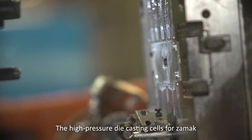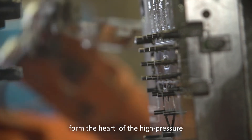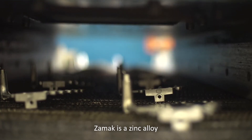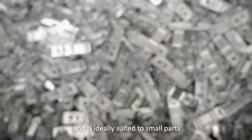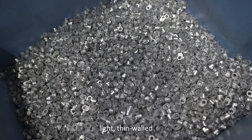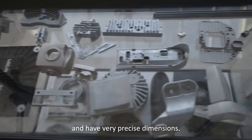The high-pressure die-casting cells for ZAMAC form the heart of the high-pressure die-casting foundry. ZAMAC is a zinc alloy and is ideally suited to small parts that are complex in shape, light, thin-walled and have very precise dimensions.